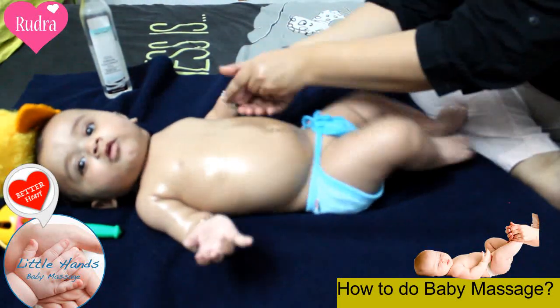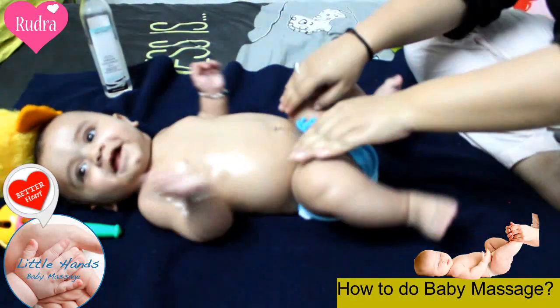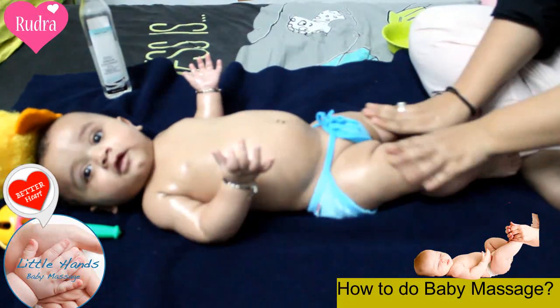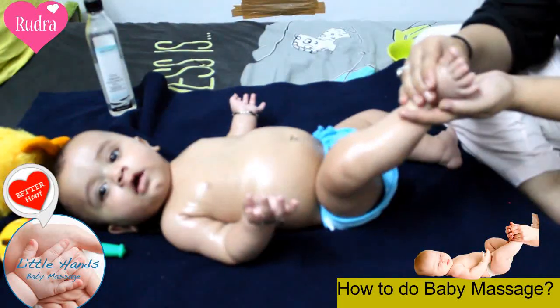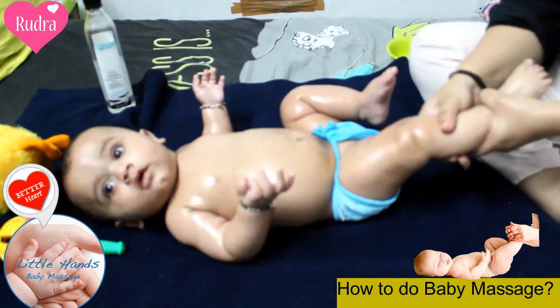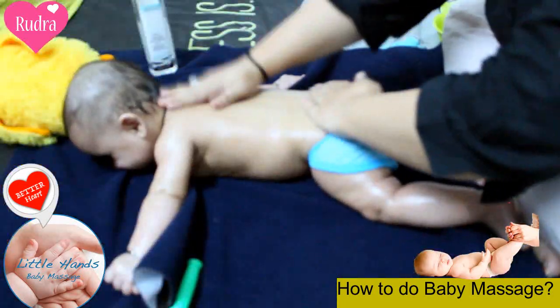Now we will move towards the legs. Our baby is really happy and enjoying the massage time. You will do this in circular motions, and it is almost done.